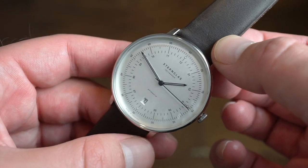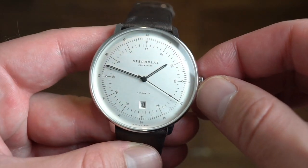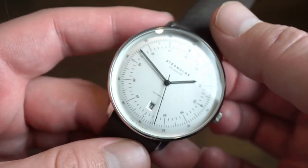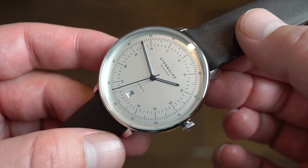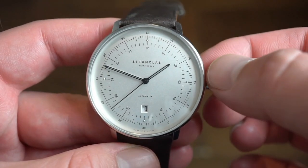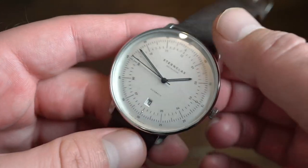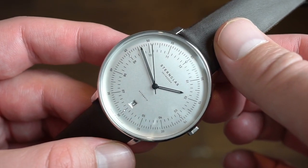You really have to like the Bauhaus dial — it's clean, crisp, simple, very symmetrical, with very fine crisp printing. If you like perfection on a dial, this is something to look for. I'll drop a link to their website in the description below. This is the Hamburg 42 from Sternglass, based in Germany. Let me know what you guys think in the comments below, throw the video a like, subscribe to the channel, and I'll see you guys on the next video. Thank you so much for tuning in!